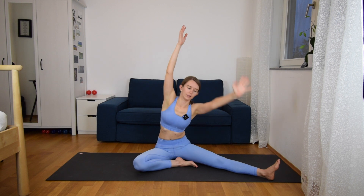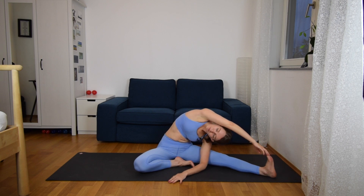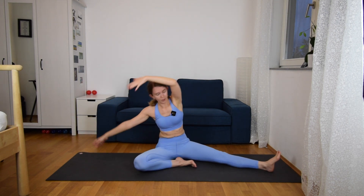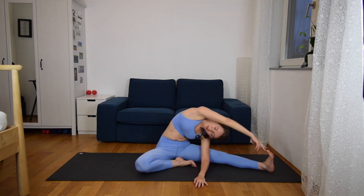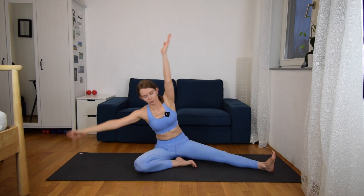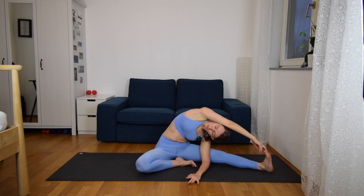And slowly come up, and we change legs. Extend the left leg, bend the right knee, and inhale hands up. Exhale, reach with the right hand to your left toes. Inhale up, exhale right side. Inhale up, exhale left side. Inhale up, one last time to the right, exhale. Inhale up, and then just stay here, reaching your big toe and looking under your right armpit.